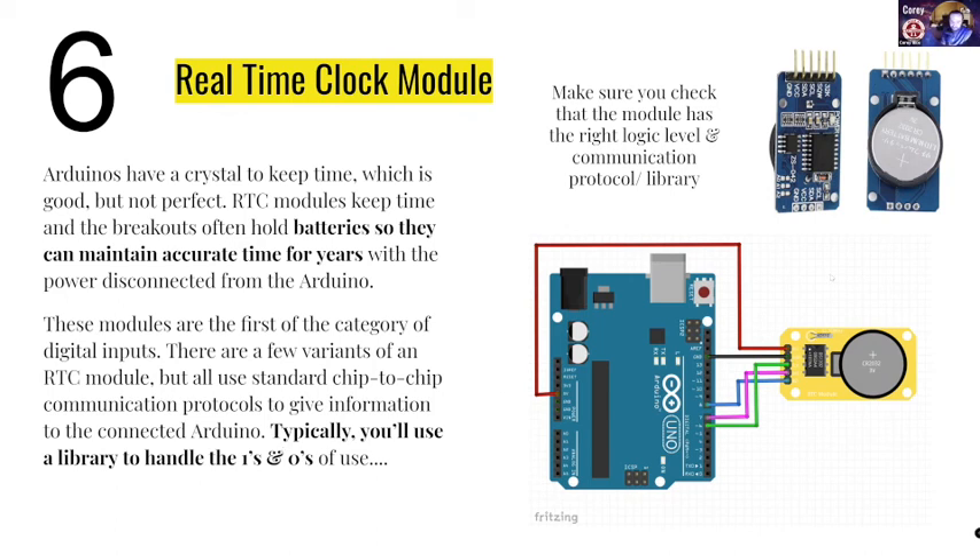Another thing that's really helpful — especially when you get to this level — is that this is going to be communicating to the Arduino through a communication protocol, which we're going to talk about in just a second. Those communication protocols can really unlock some more advanced sensors like the nine degrees-of-freedom sensor. But the good news is you'll probably never need to learn the actual ones and zeros of that — there will always be a library that will help you do this. So you can use someone like Paul Stoffregen's work and derive your things from it. There's tons of opportunity to really expand your horizons quickly by leveraging breakouts and libraries to grow your Arduino project.